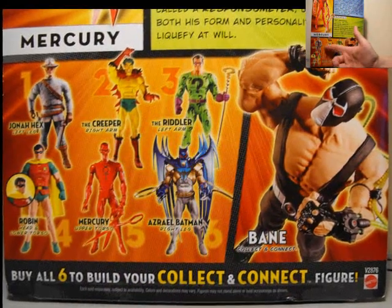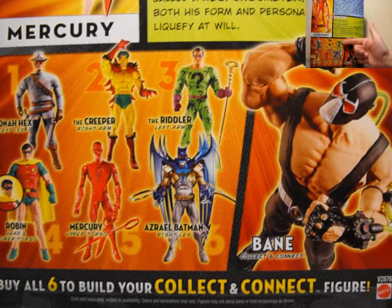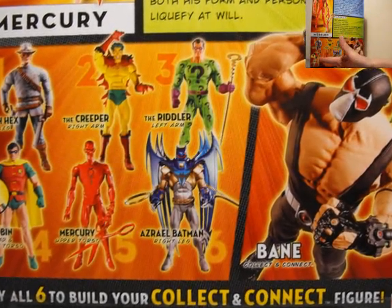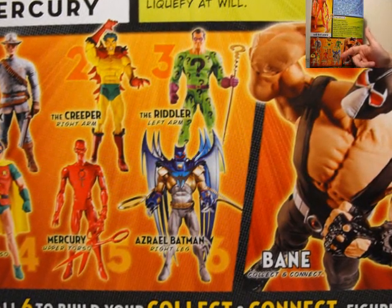So in this series we have Jonah Hex, which I did see at the local shop. I did see the Creeper. They had the Riddler, who I didn't see there. They had a couple of different Robins. They had Mercury, and I haven't seen Azrael Batman, which looks awesome.